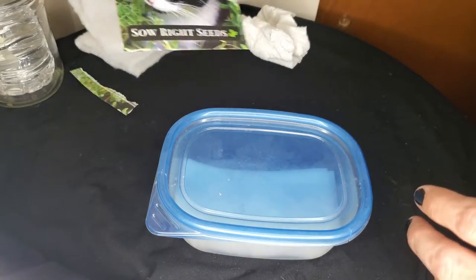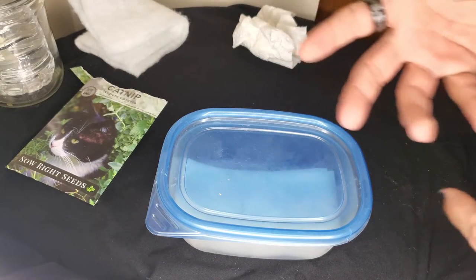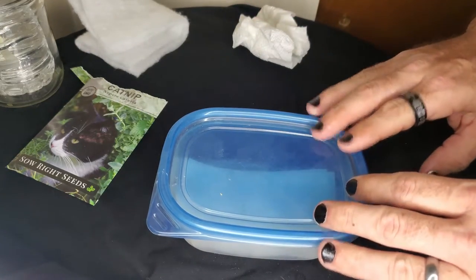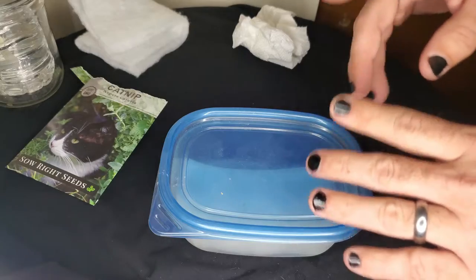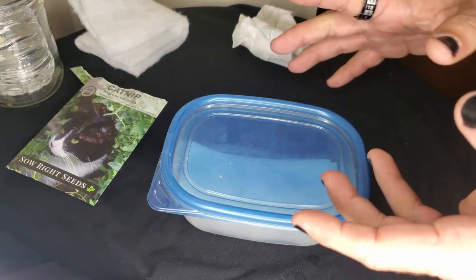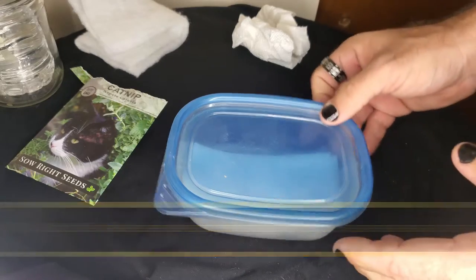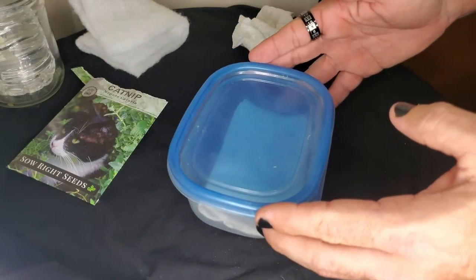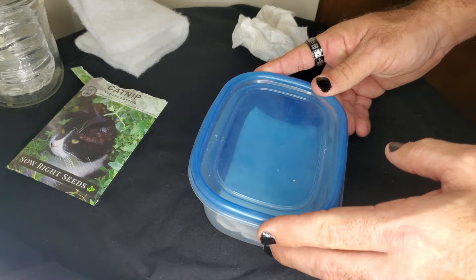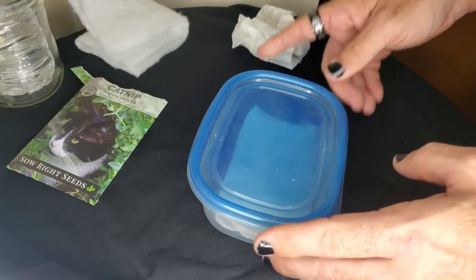That's why you always get your seeds from a reputable vendor. You can buy them at Walmart or even hardware stores, but your seeds may not be viable, so always get them from a good vendor. Once you've got your viable seed and your moisture, you need to get the right temperature — in this case, 60 to 70 degrees is going to be just fine. We'll take this container and put it somewhere in the dark. With catnip seeds, it only needs to soak overnight, but look up the specific germination requirements for each of your seeds.